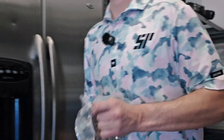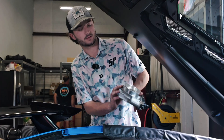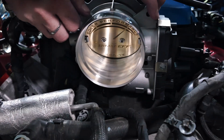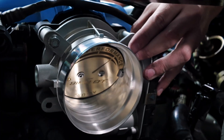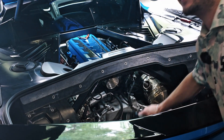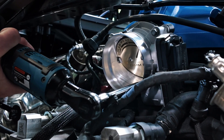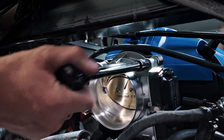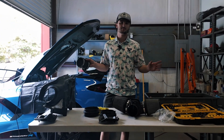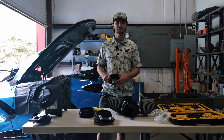Now we've got access to the throttle body. The four bolts are 10 mil — I've got an extension socket on here to help me reach. We're going to get those guys off and throw on our 91 millimeter throttle body. Now we're just going to go back and do the opposite process — put our coupler back on, fit our intake on there, get everything buttoned up, and then we'll get on to the ending procedures.